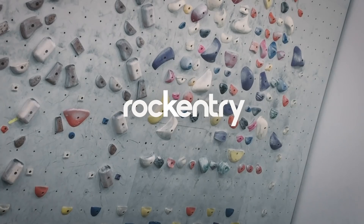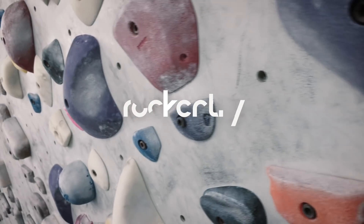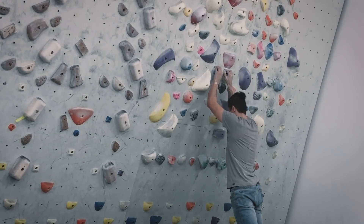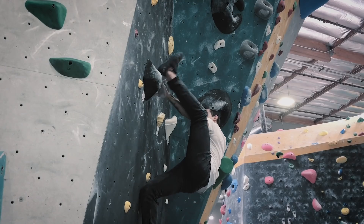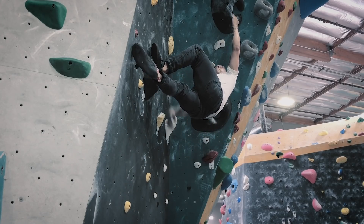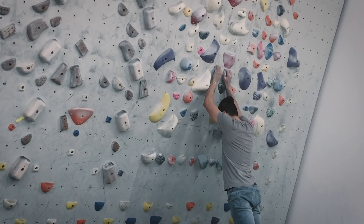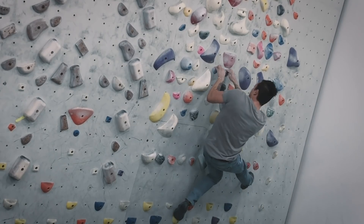What's up, you guys? This is Oswaldo from Rock Entry. Welcome back to the channel, and if you're new here, welcome. Today we're going to go over flagging — how to flag. I'm going to go over three big mistakes a lot of beginner climbers make. We're not going to go over more difficult flagging; we're going to focus on a simple flag that includes a hip turn into a flag.